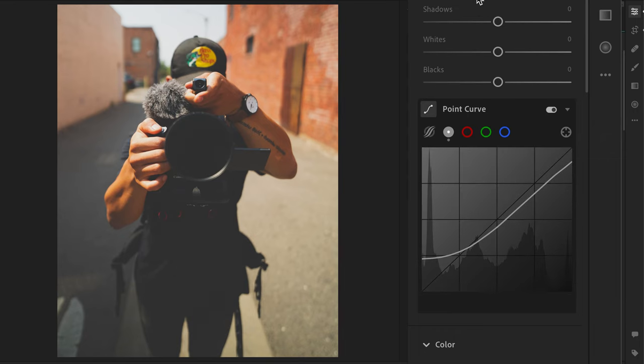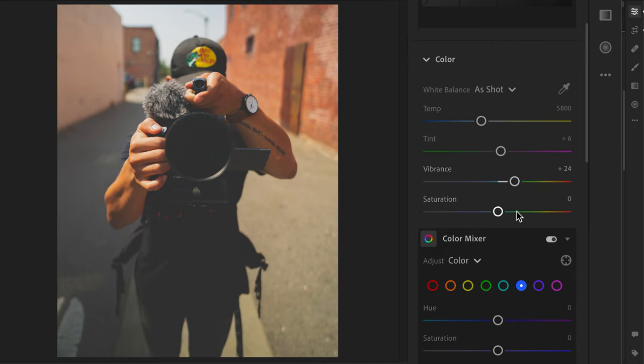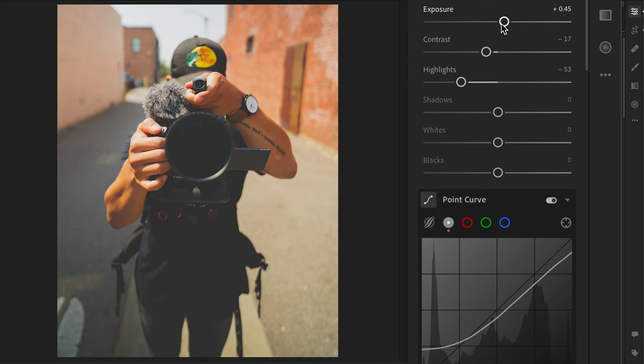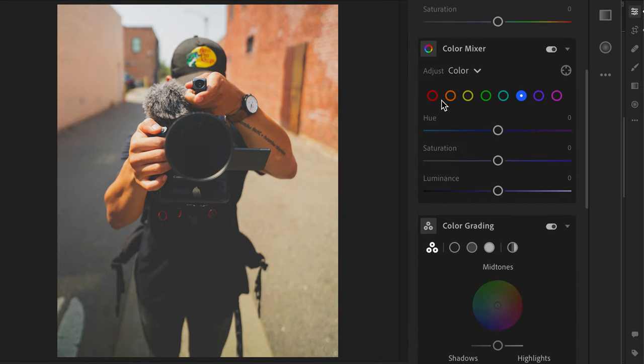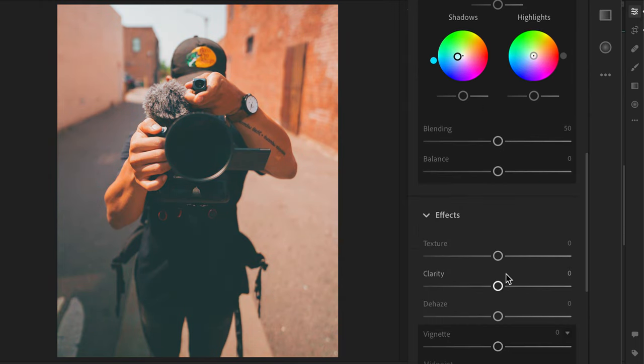I'm gonna bring down the highlights, bring down the contrast, then bring up the vibrancy just a little bit to make it pop. Check the exposure. Now I'm gonna go down to HSL and mess around with the colors — bring yellows over to orange, go for kind of a teal and orange look. Slide those over, make any blues pop. Then down to color grading, throw some teal in the shadows and some orange in the midtones, then add just a little bit of dehaze to blend everything together.